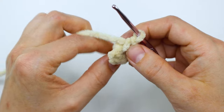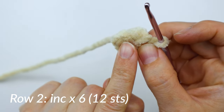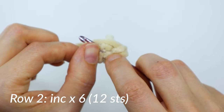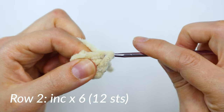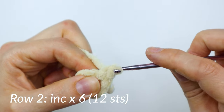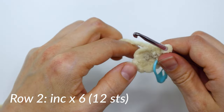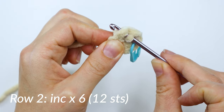Once you get your six single crochets done, we're going to make the next row where we do increases. When you find your first single crochet of the last row, you're going to work two single crochets into that stitch. Make sure you're going under both loops — it can be kind of hard to tell with this yarn since it's so fluffy. An increase just means two single crochets in the same stitch. Once you do those first two, go ahead and grab your stitch marker and place it in that first stitch to keep track of where your row begins. Then go ahead and increase in the remaining five stitches around. Once you finish this row, you'll have 12 stitches all together.